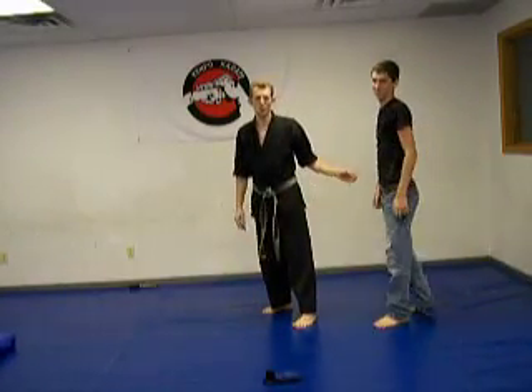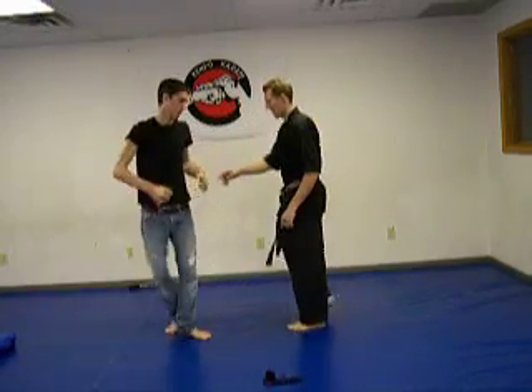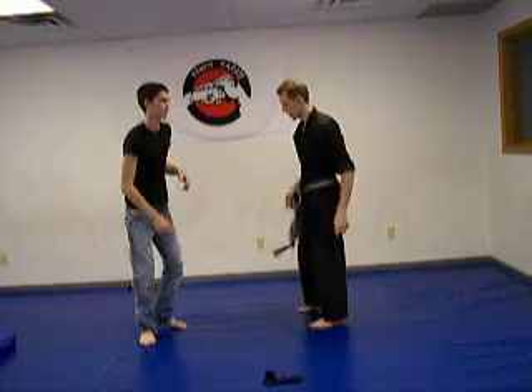Just matrix style, going slow motion. Tom didn't know what to do — he wasn't sure if he was supposed to fall. I didn't give him any clue on how we were going to coordinate this; I just showed him what move we're going to do.